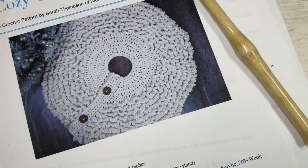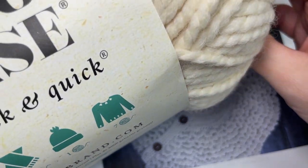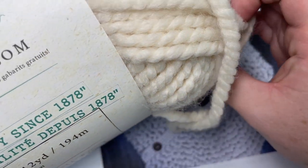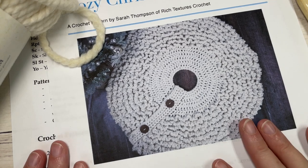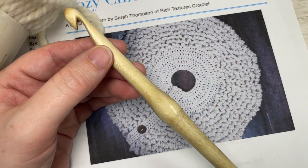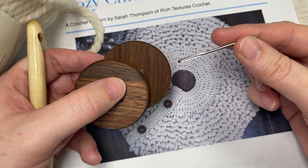Today for the pattern we're going to be using a super bulky weight yarn. I've used the Woolies Thick and Quick by Lion Brand — this is the bonus bundle. There's about 212 yards per ball and you're going to need 3 of these for the size that I'm working, which is a 36-inch diameter with a 6-inch diameter opening for your tree stand. You'll also need a 10mm crochet hook, a couple of 2-inch buttons, and a yarn needle for finishing off.